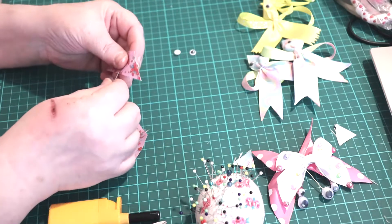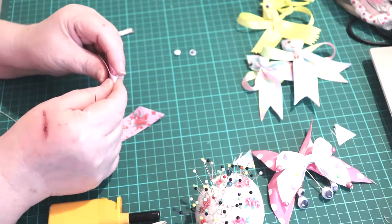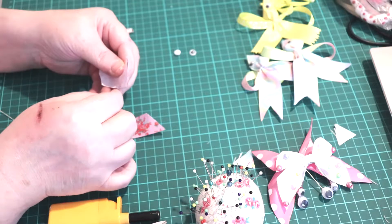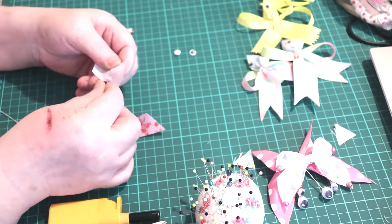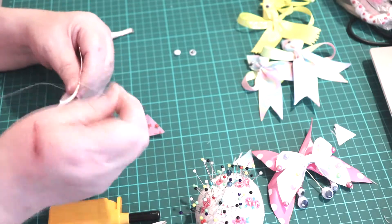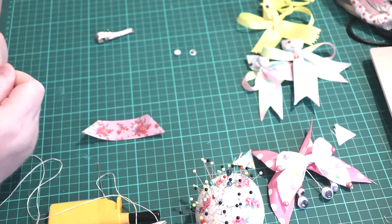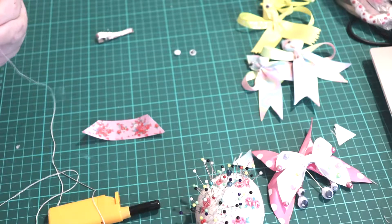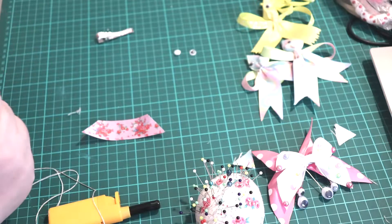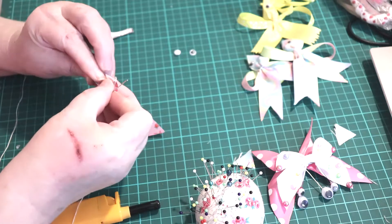So we'll start with the small one first. We'll have to cross it first and get the middle. It might be easier if you sort of mark the back of the lines there. Twist it up, twist it round a couple of times, and then cast up.